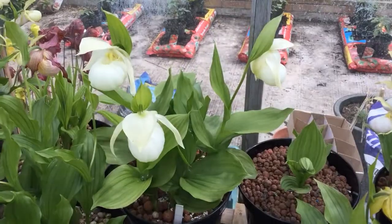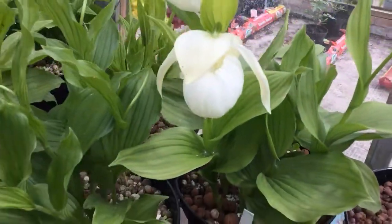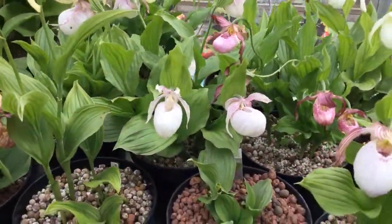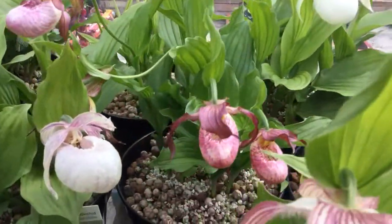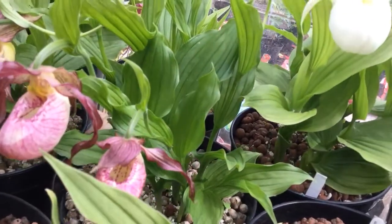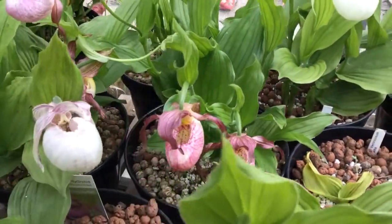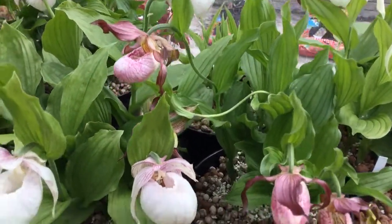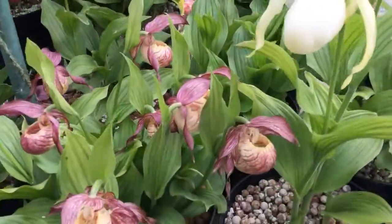The white Sabine doing very nicely now — three big white flowers, very beautiful. Coming along, this one with the twine holding the flower stems is Carolylene, which is pubescence by Hotei.